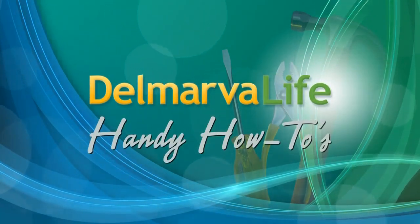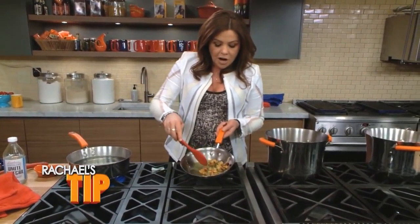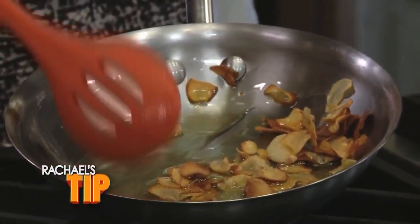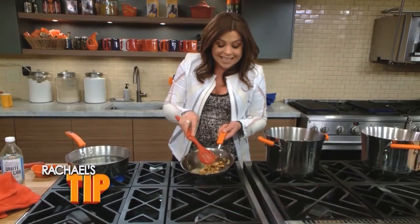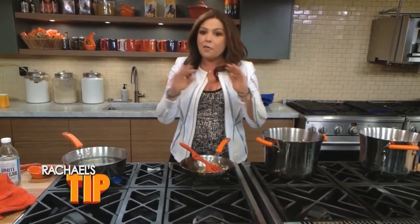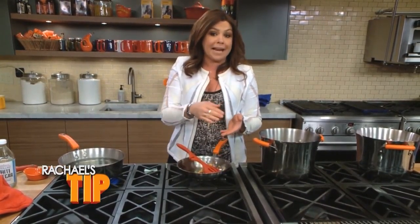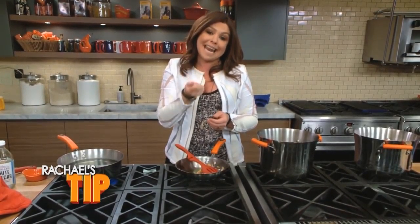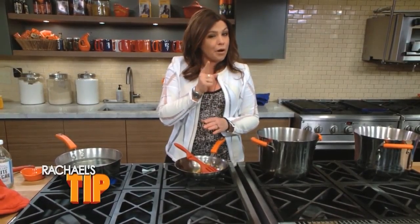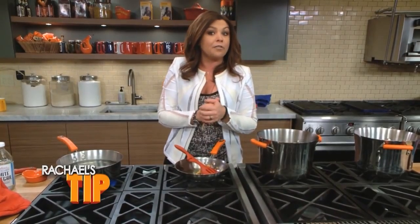Rachel Ray has a handy how-to tip on one dish you definitely want to make sure is clean. If your garlic looks crispy at the edges or past light golden in color, it is burnt — you must throw it away. There is no fix; it will never get better. Not only that, you can't just wipe the pan out — you must wash the pan, because the pan is porous and will retain the bitterness of the burnt garlic. Start from scratch, begin with a lower flame, and you'll fall in love with cooking garlic.